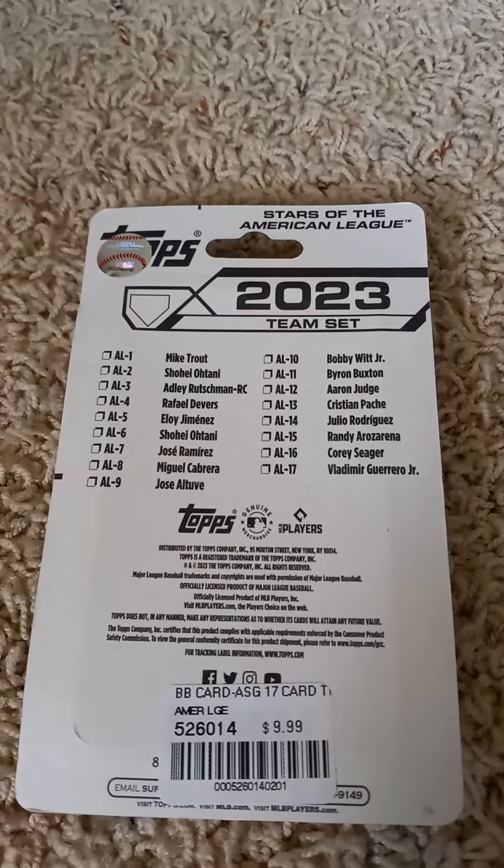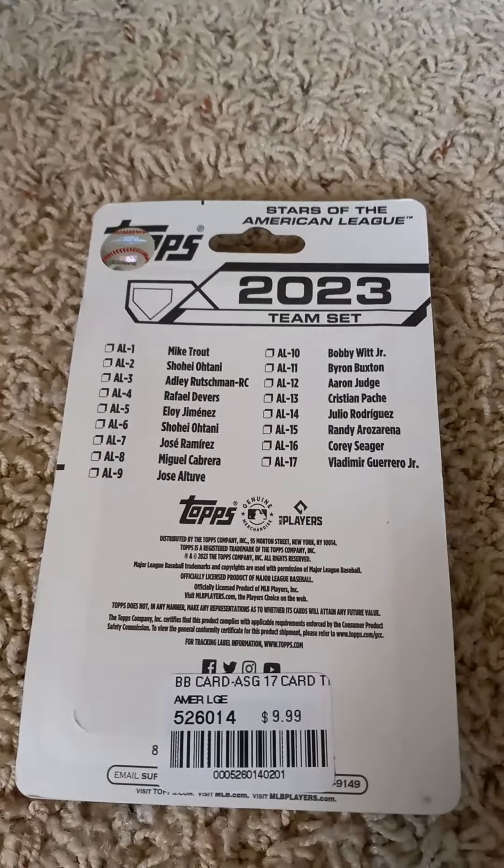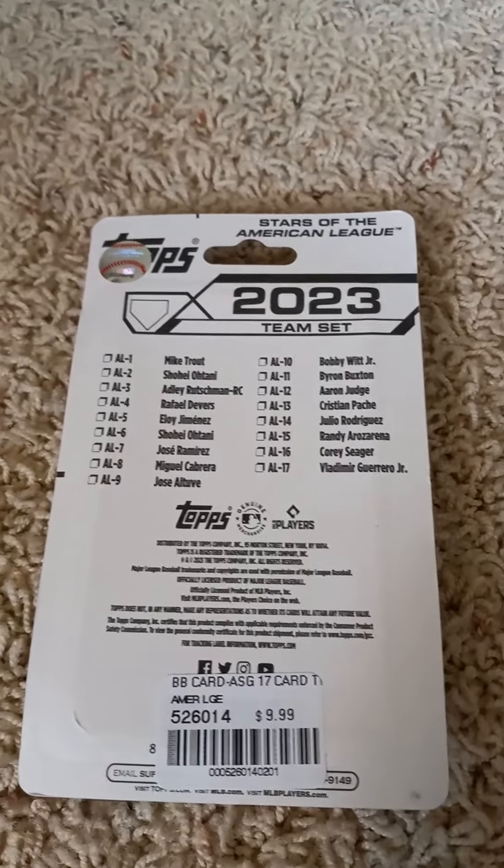If you'd like to pause the video at this time and read the checklist, you can go right ahead and do so. Give me a minute and I'll open it up to show you what's in the 2023 Topps Flagship Team Set for the American League All-Stars.